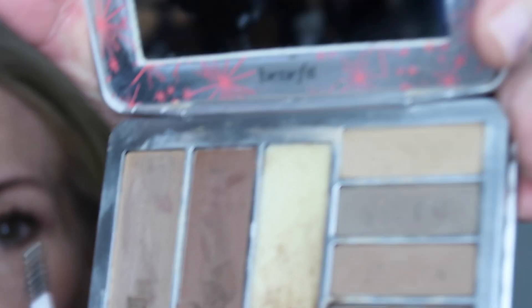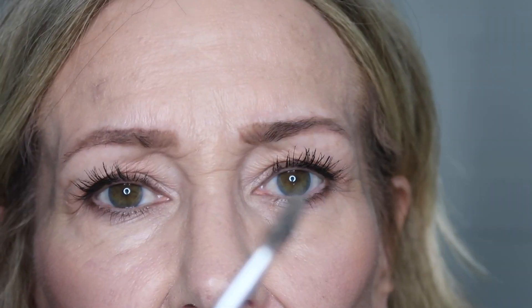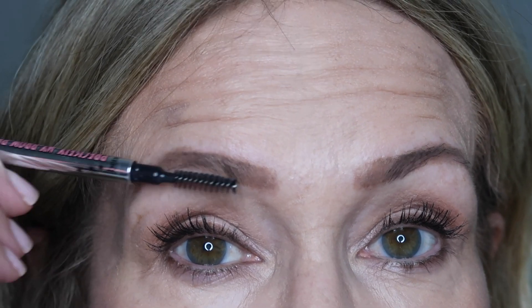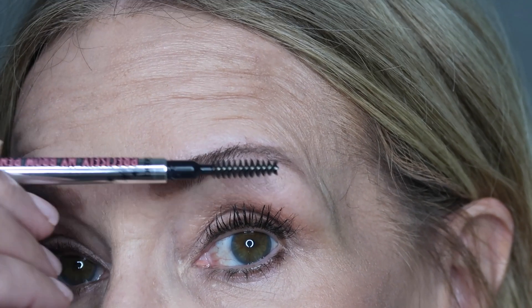I'll take the little spoolie brush from the palette — or you can use the brush on the back of your brow pencil. I'll go up and soften this up a little bit and brush everything up so the hairs brush up, then I'll take this wax.